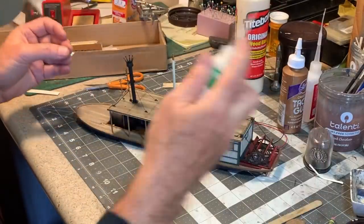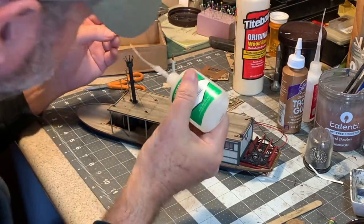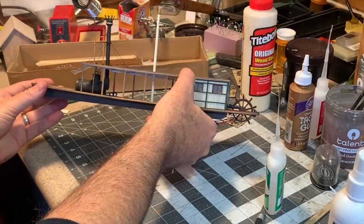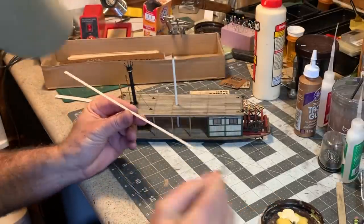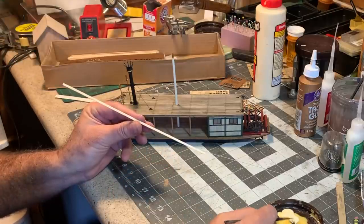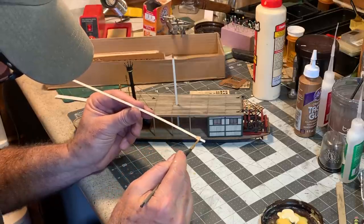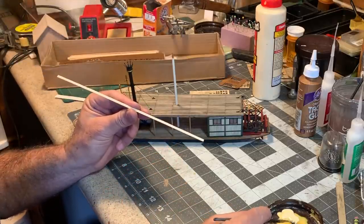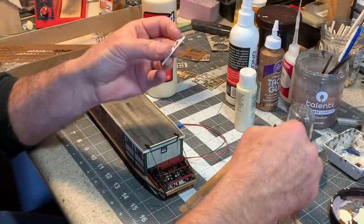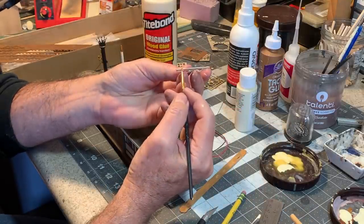I've got a thin strip of brass I'm going to put around the base of the crown — I dig it! Now I'm going to add some trim around this top deck with some scale one-by-six. This is not material that comes with the kit; it doesn't have any trim up here — it's more of a working-class boat than what I want for Thunder Mesa, so I am tarting it up a bit. Now I can start putting on some of this laser-cut gingerbread.